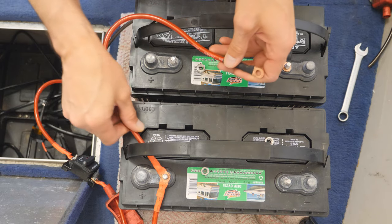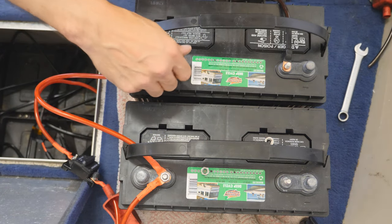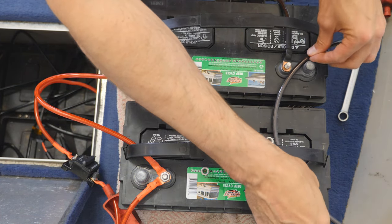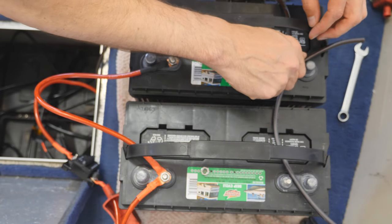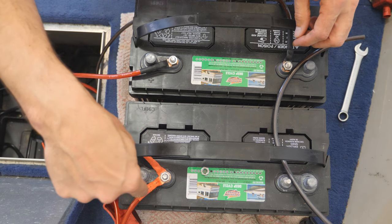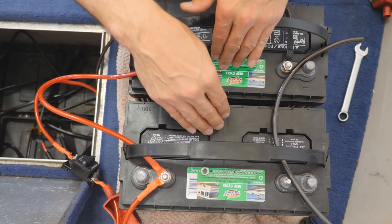Then we're going to take a crossover cable and connect it to the positive of one battery and the positive of the other battery, and tighten that down. Then we'd take another cable — let's pretend we've got crimps on both ends — and attach it to both negative posts, connecting this negative to this negative, and tighten that up. You now have these two batteries connected to each other, with the positive of the 12-volt device on one battery and the negative on the other. You're now wired up in parallel: a 12-volt system with the combined amp hours of both batteries.